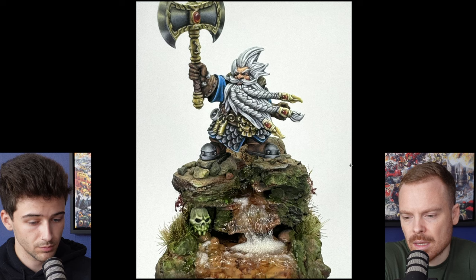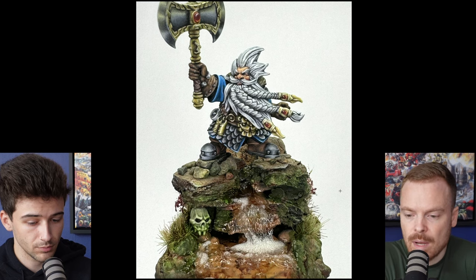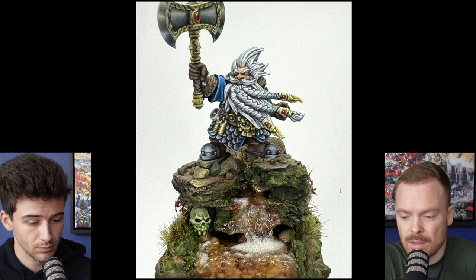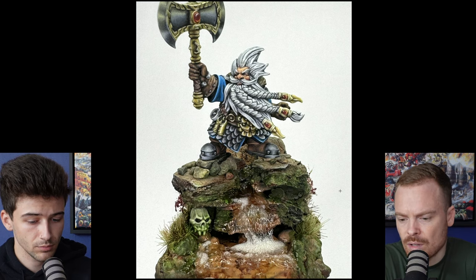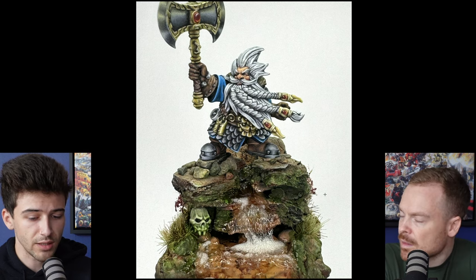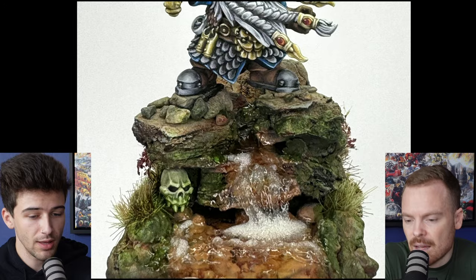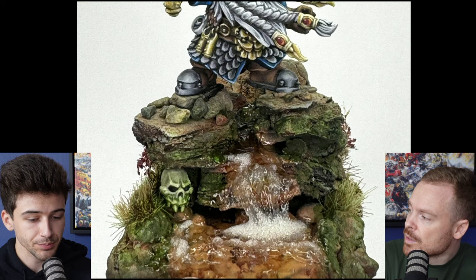One thing I noted is that the model and the base are not balanced in the way they look painted. The model is very well painted, but the base — you haven't put as much into it. If you were to balance it and put more time and effort into painting the rocks, doing different tonal variants and adding texture and interest, it would balance better. I don't think it's an effort thing — I think it's a stylistic execution, because the base is much more realism and this is very much like fantasy artsy.